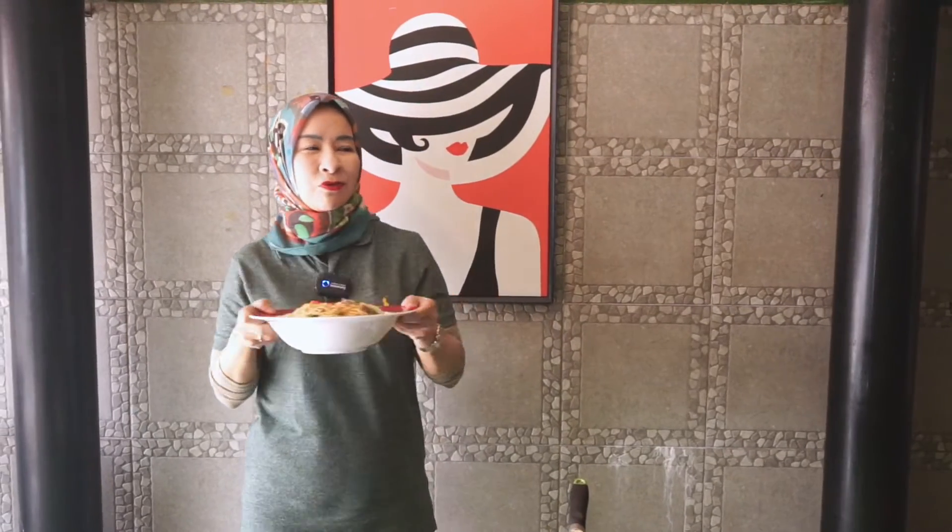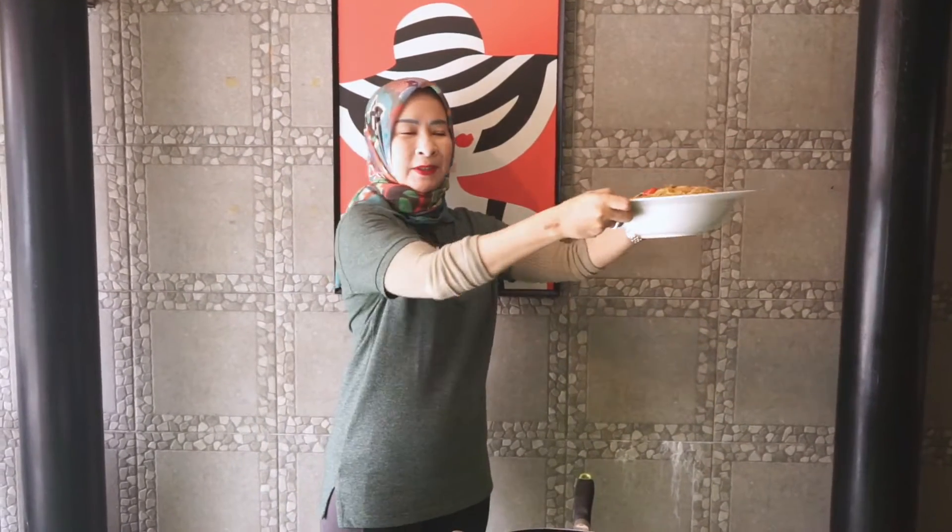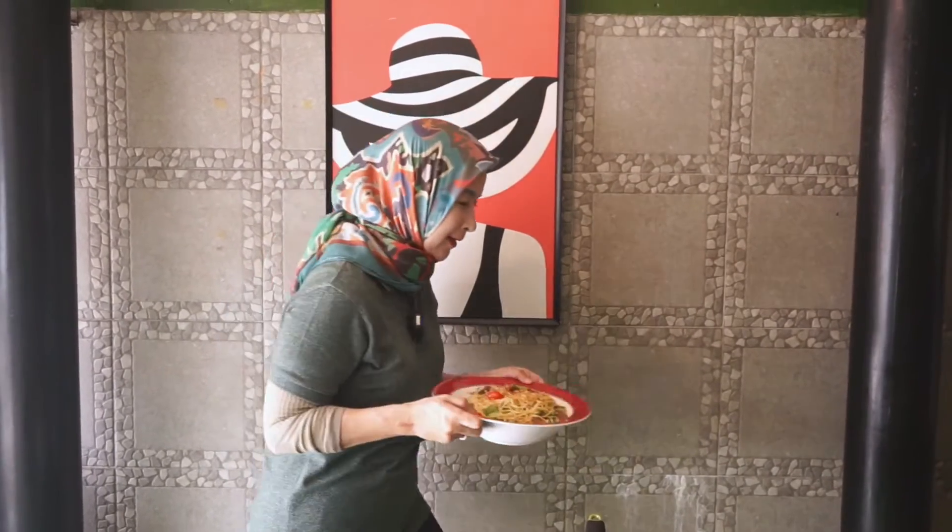Oke guys, sekarang kita menuju ke arah cicip-mencicip. Karena ini enak, jadi harus aku yang nyoba ya — sama siapa ya? Rekanku seperti biasa, Om Budi. Let's go.